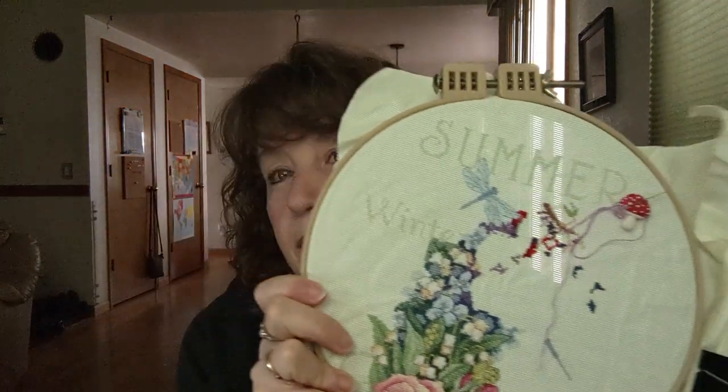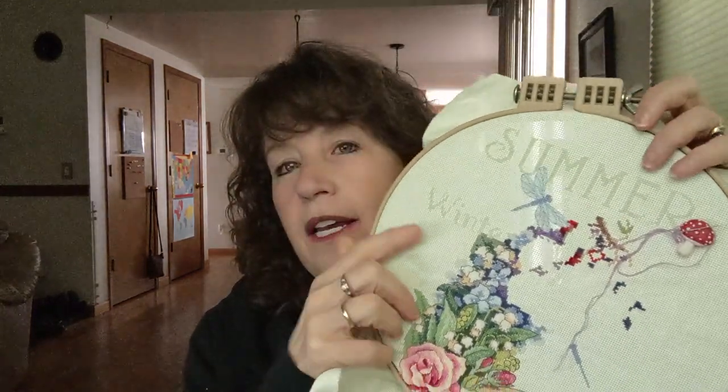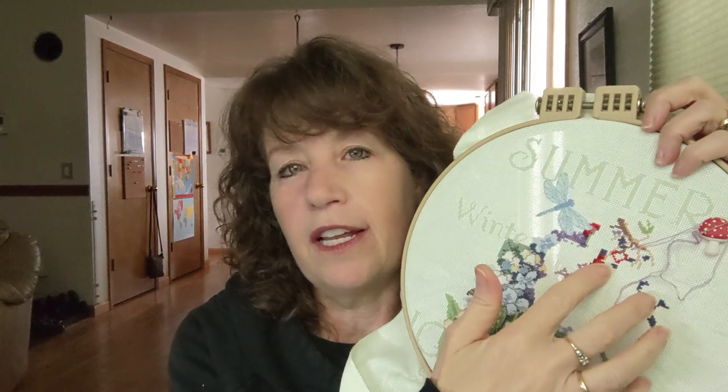That's it for now. I will see you when I have something more to show — maybe more knitting blocks and definitely more stitching. I'm still loving this and can't wait to work this weekend on getting more of the cherries done. Happy Friday.